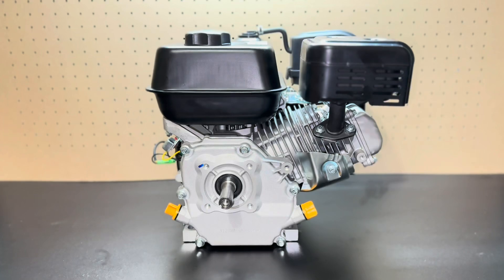What's up YouTube and welcome back to AB Moto. In today's video I will be showing you how to install the clutch on a Predator 212cc motor.